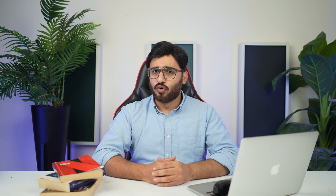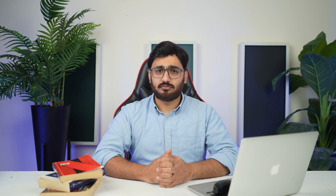Step 1: Look for the Data Eraser tool in Dr.Fone. Initiate the process by launching Wondershare's Dr.Fone on your computer and connect your iDevice to the computer through a USB cable connection. Select Data Eraser from the home page to erase the entire data.